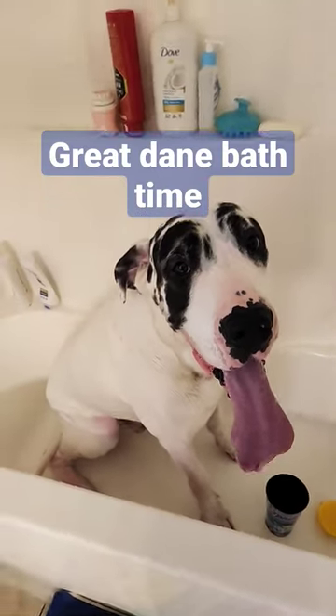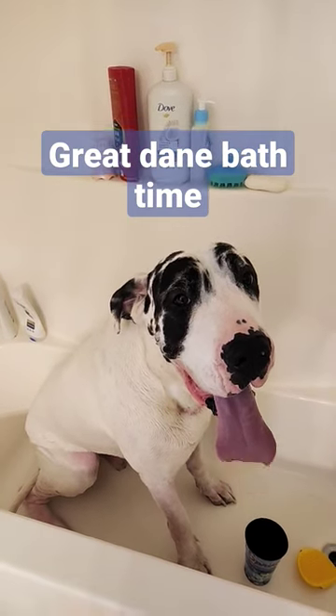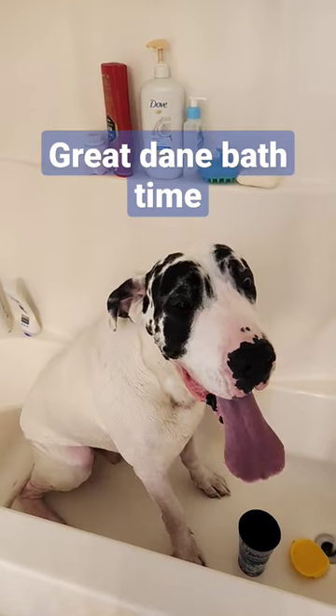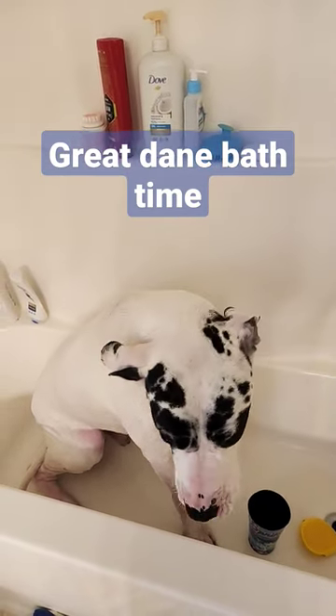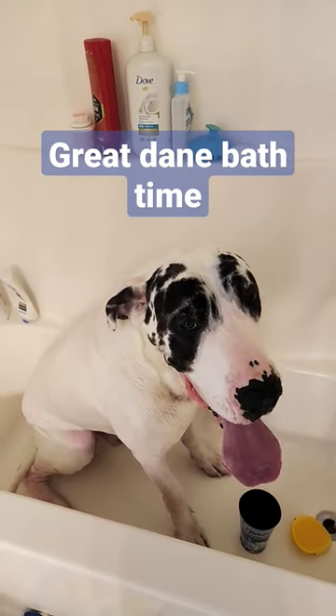Hey everybody, wondered how to wash a Drummer's Eighth Day? In the winter time, this is how you do it. You get him in the bathtub. He doesn't like baths — he hates water. This is a Drummer's Eighth Day, about a hundred and twenty something pounds, and it's a struggle in the winter time to get him in the bathtub just to give him a bath.